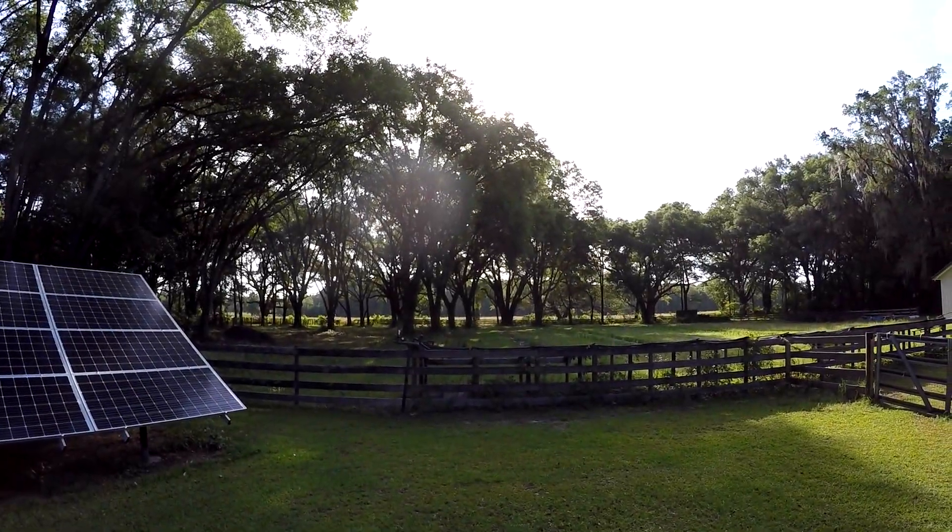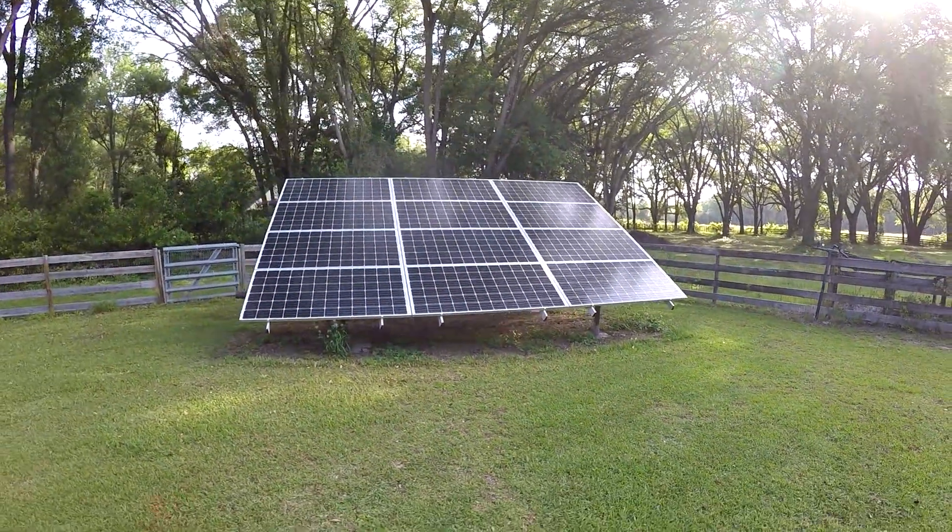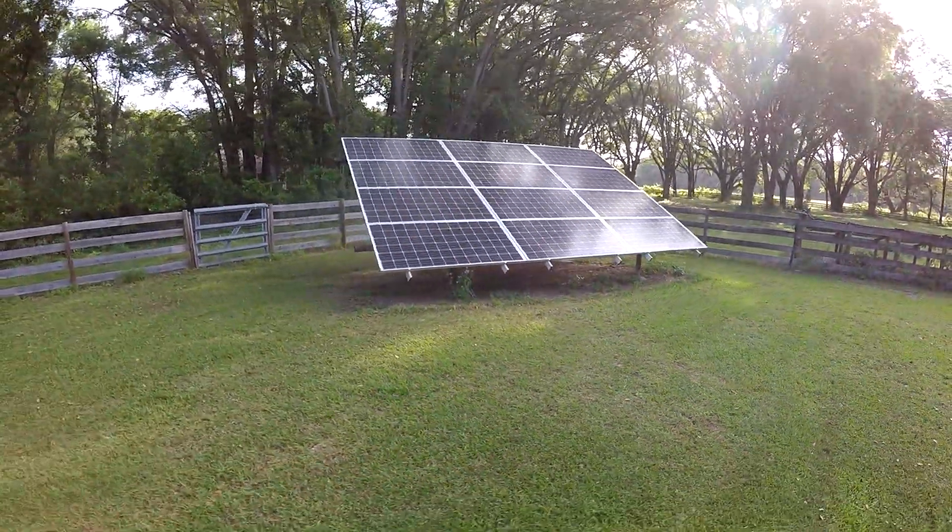Good morning YouTube. The sun is just about poking over these trees. I'm gonna get on my solar panel and give us a bunch of power.